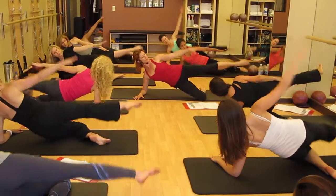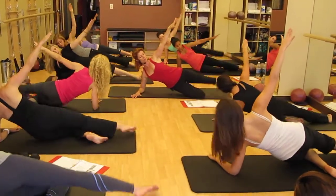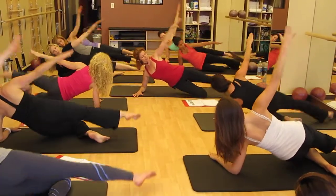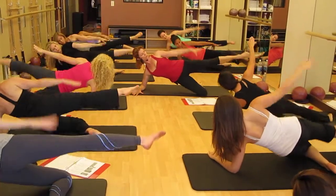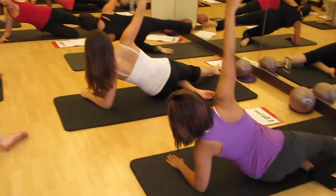Up, up, and up, and up, and up — four. Eight, seven, six. Can we feel the oblique? Four, three, two, and one.